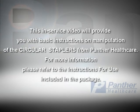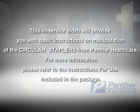This in-service video will provide you with basic instructions on manipulation of the circular staplers from Panther Healthcare. For more information, please refer to the instructions for use included in the package.